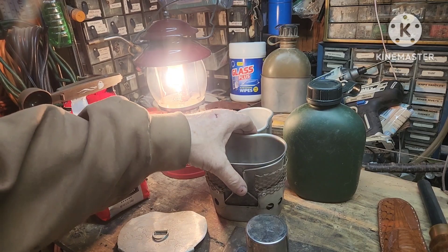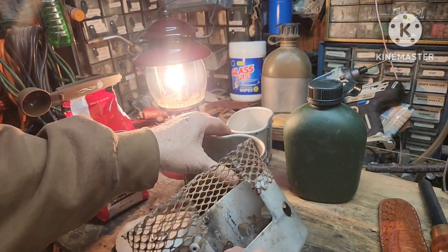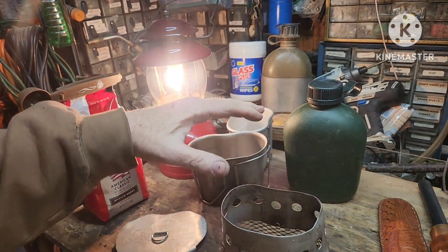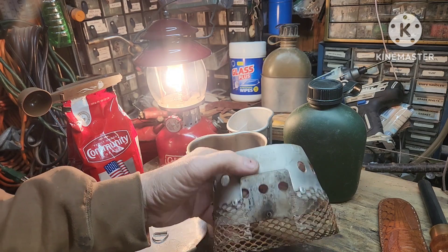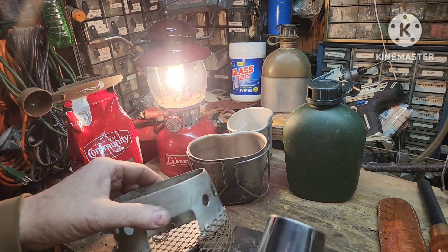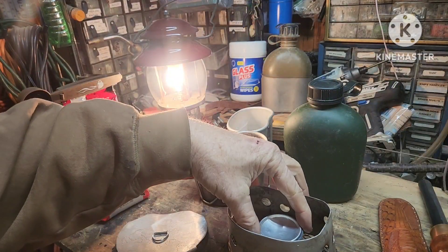I've got this canteen cup stove set up for a wood burner, so it's going to be pretty high up off the table. I'm using it as a trivet. I've got trioxane — put that in there, I think that'll do the trick right there.